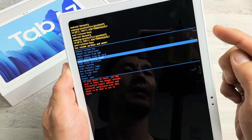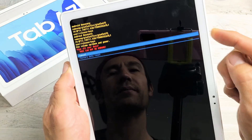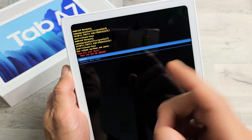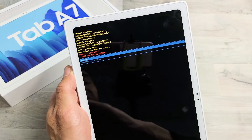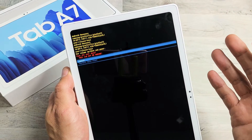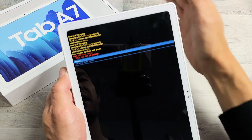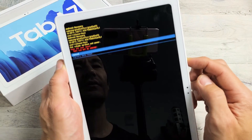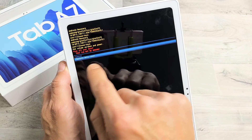If you want to proceed, go ahead and click on the power button. Now this is telling you that once you do this, it cannot be undone. With a factory reset, you're basically deleting everything off of there. Once it's done with the factory reset, it's going to be as if you just bought it brand new and took it out of the box. If you want to proceed, scroll down with volume down to factory data reset.